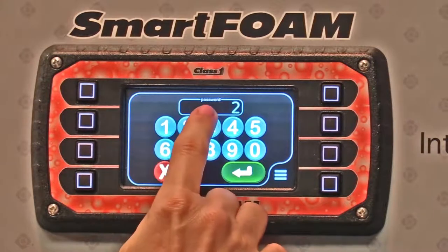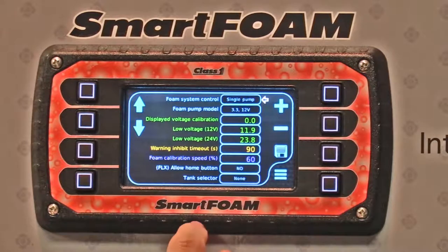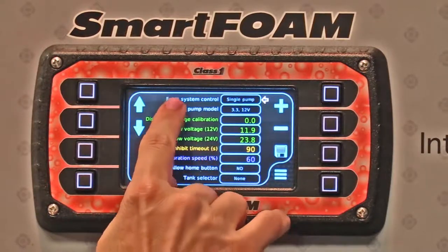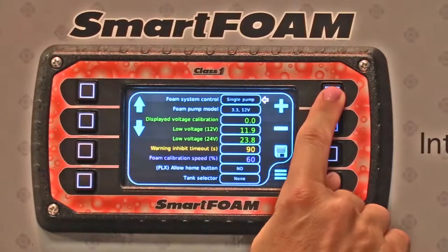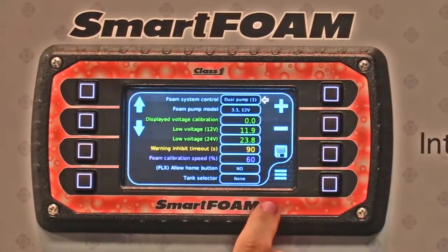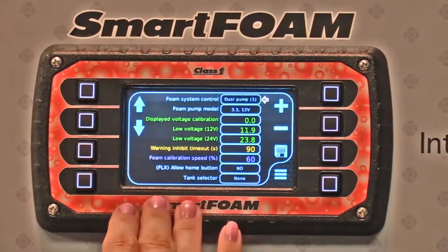The truck builder will enter password 2314, and from here you can change a bunch of these settings. We're looking at this top one: foam system control. Right now it's set up for single pump. You have the option of changing it to dual pump one, meaning one display is going to run two foam systems together.